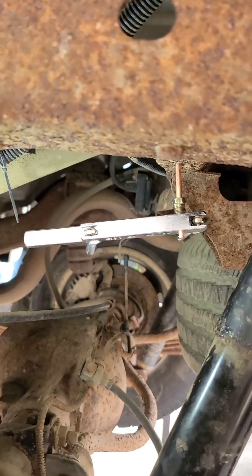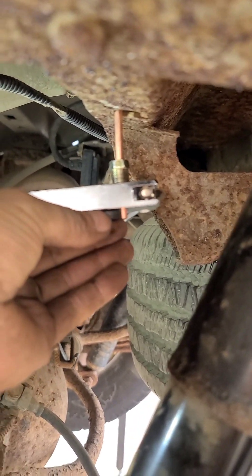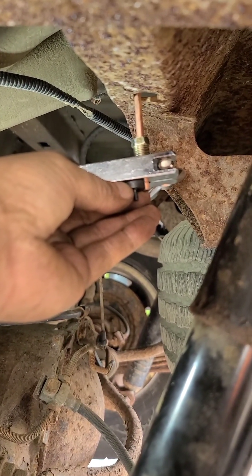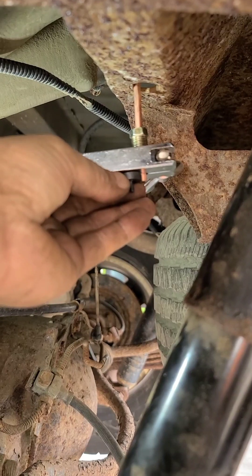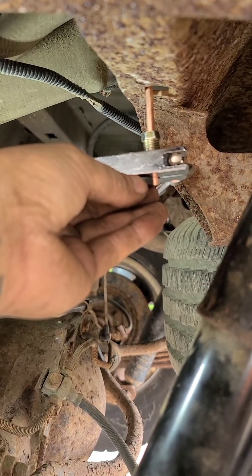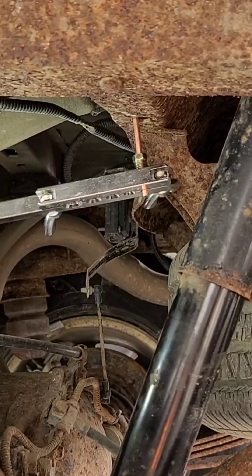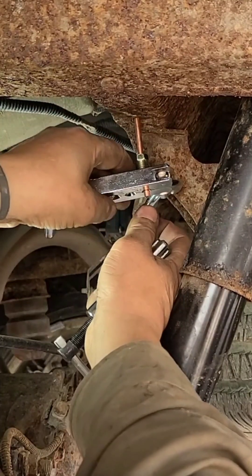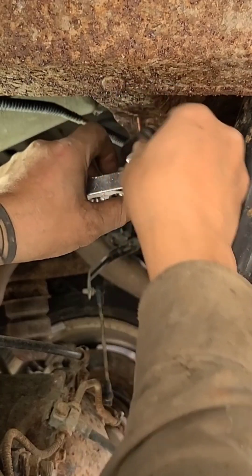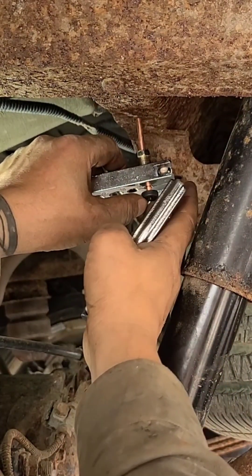We have our line nut on there, we have the end of our brake line filed, and we have the line going through the clamp — the thickness of the die — so now we're ready to form our flare. I will do my best to not be in the way of the camera so our die goes in this.